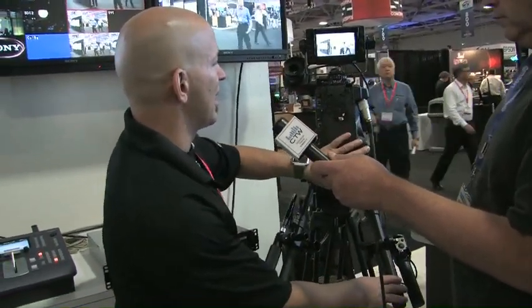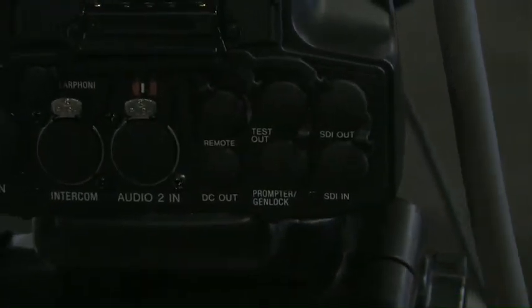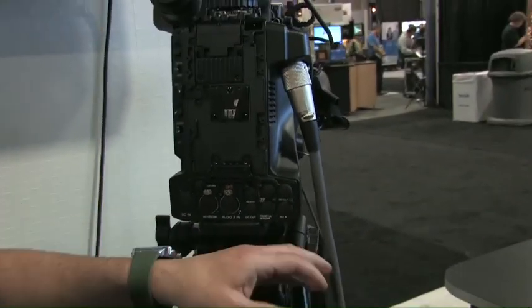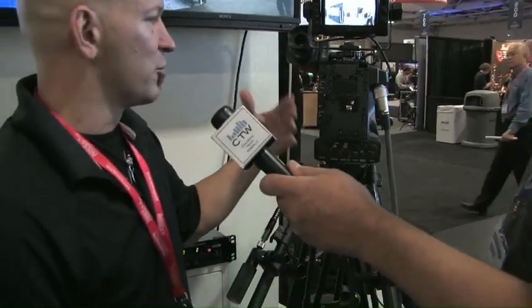The camera does have an SDI out, so you can come directly out of the camera via SDI. Its main design is using multi-core to send full HD — the full 1920x1080 signals — as well as all the other camera interfaces: intercom, tally, return video — all the things you would expect in a high-level camera.